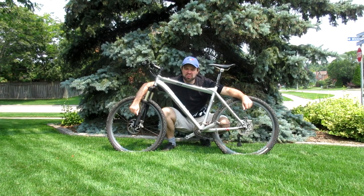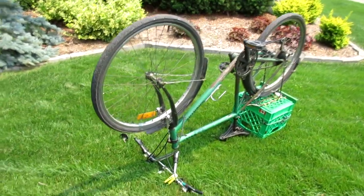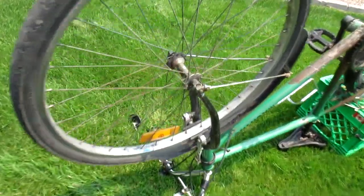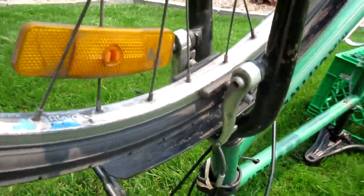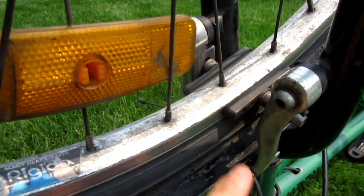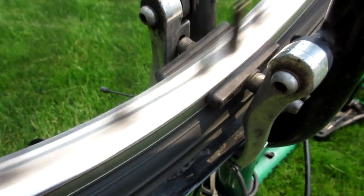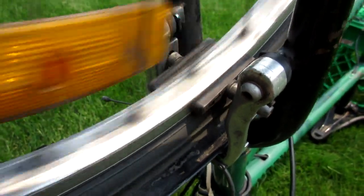In this video I'm going to demonstrate how to true the wheels on a bicycle which has disc brakes. A couple of years ago I made a video demonstrating how to true the wheels on a bicycle, and in that video I showed how you could use the brake pads as a reference for showing where the high spots and low spots are on your rim when you're truing them.